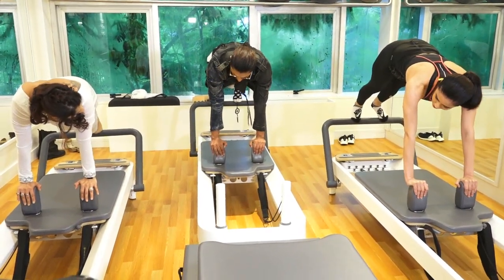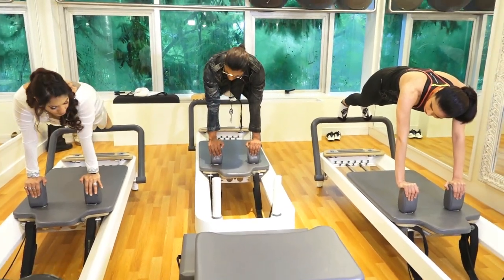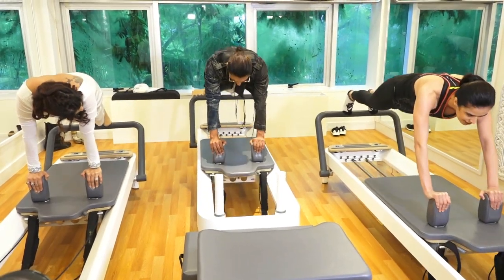So the hold is with your core. Little down, switch it up, little down, stay there. So it's just you open now, and come back, and come back.